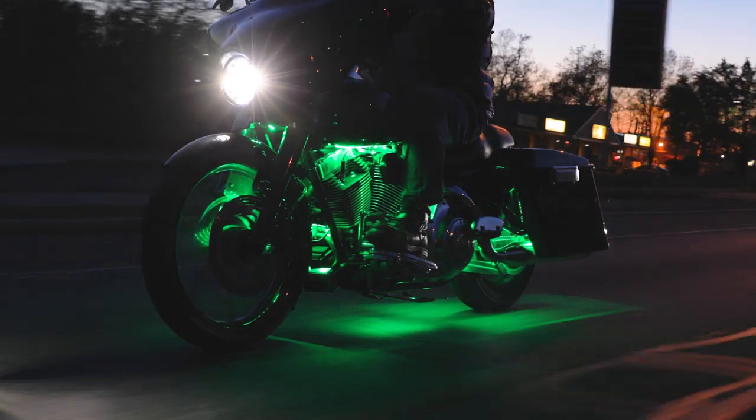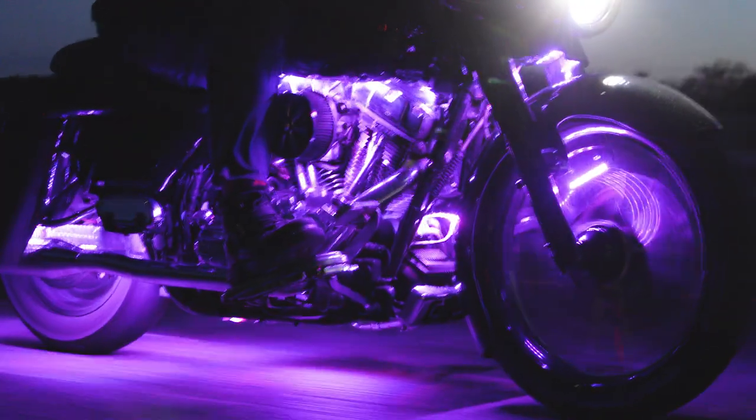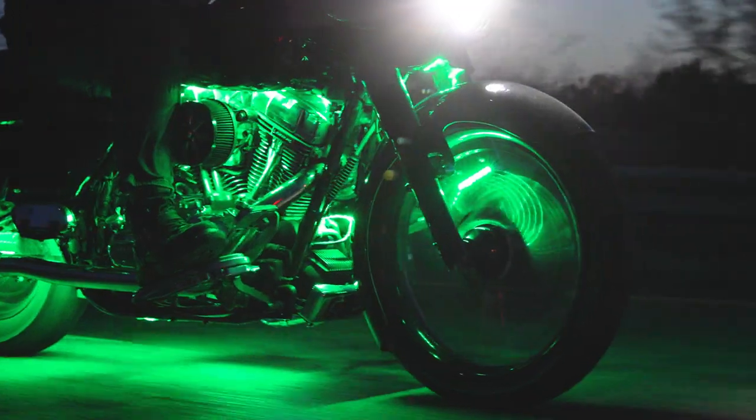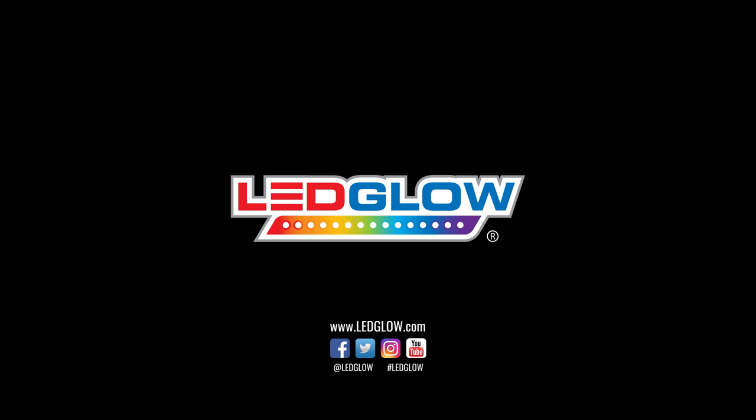If you installed your motorcycle kit differently or have any installation tips, please let us know in the comments section below. We would love to hear them. Be sure to subscribe to stay up to date on everything LED Glow. Thank you.